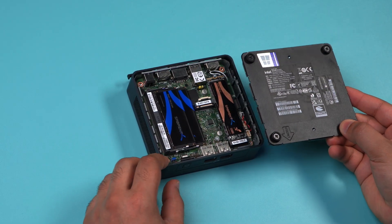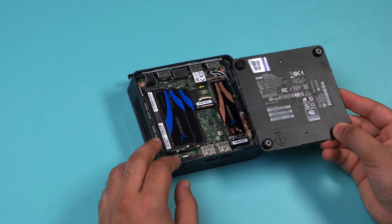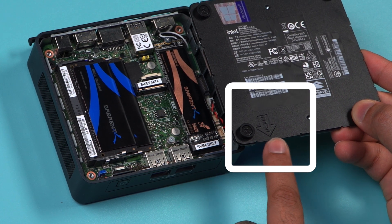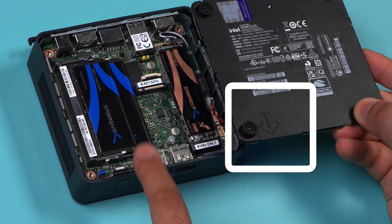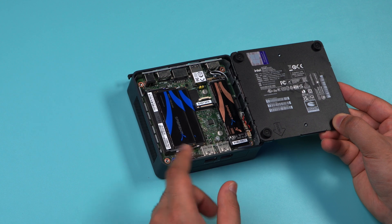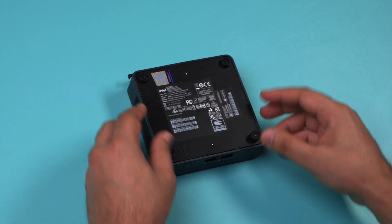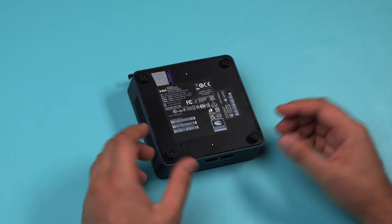Place the bottom cover back on, making sure the orientation is correct. You'll see a front label stamped onto the cover which needs to line up with the front of your Intel NUC. Then screw in the four screws once you've firmly pushed the cover down, and you're done.